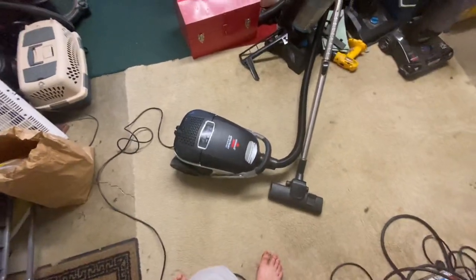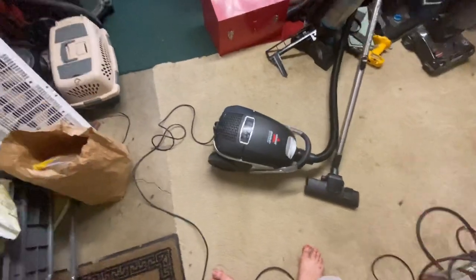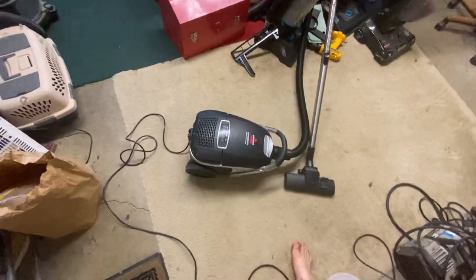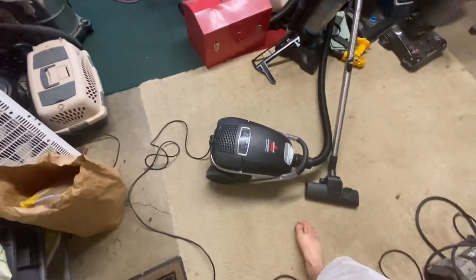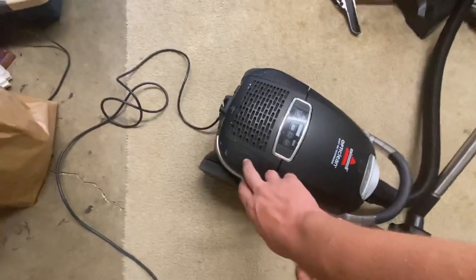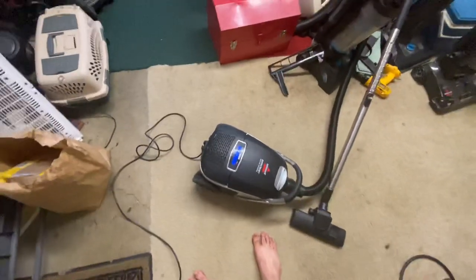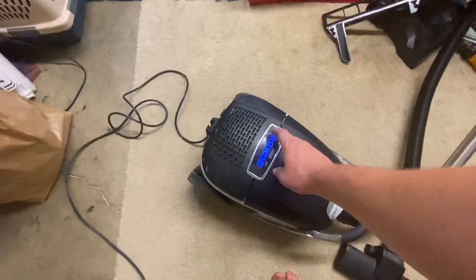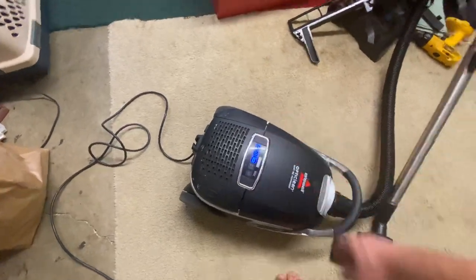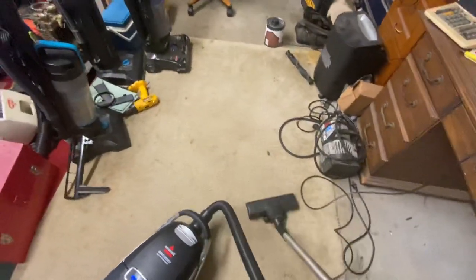It does seem to pick up pretty good and it is rather quiet. I've never turned it on until today, so we'll go ahead and turn it on. It's going to start out on max, I don't know why. As you can hear it's pretty quiet. We'll have it down here because we don't need it all the way up on maximum.